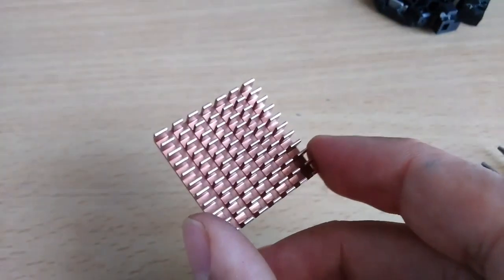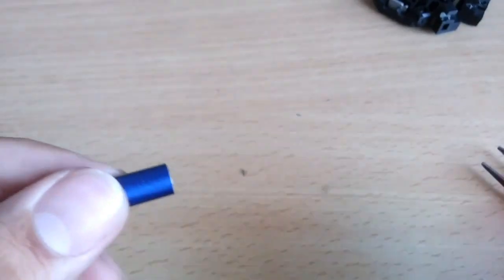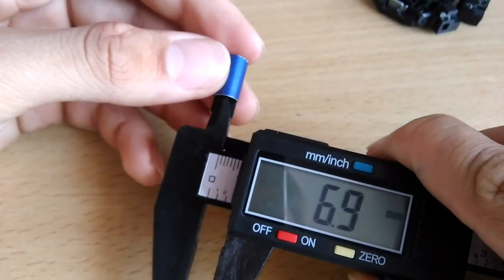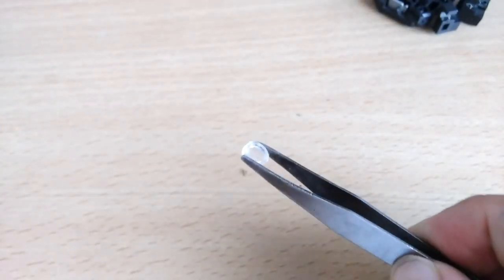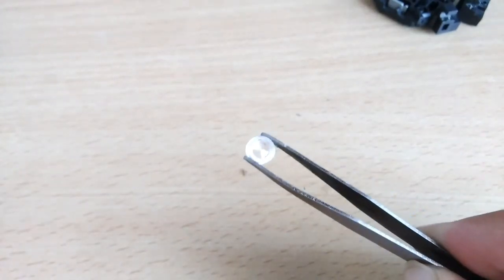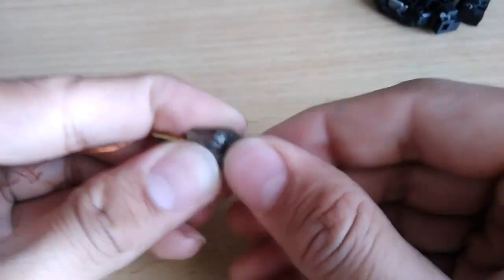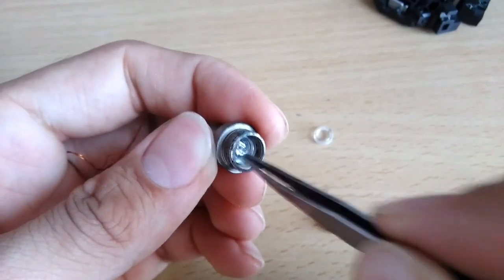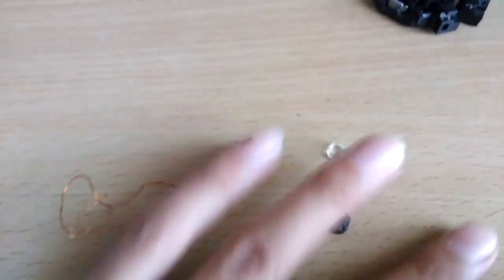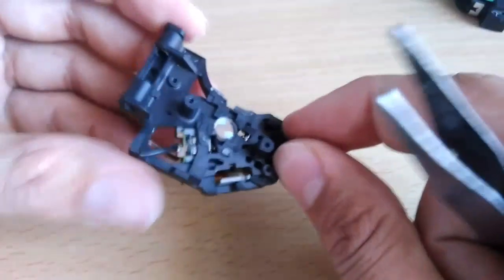I'm also using a heatsink from an old motherboard. I also got a tube with an inner diameter of seven millimeters and a length of about 13.3 millimeters. I'm going to use these two tubes to seat both lenses — you can see one lens is here. I salvaged this lens from an old laser pointer, and another one I salvaged from the laser module of this DVD driver. You can see it here.